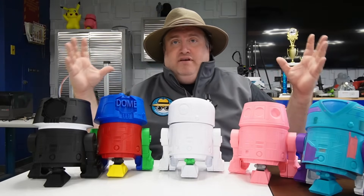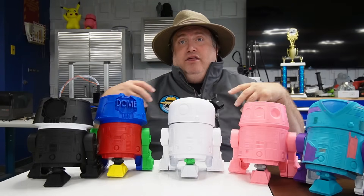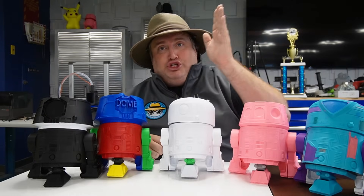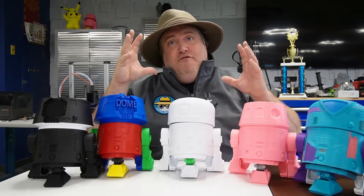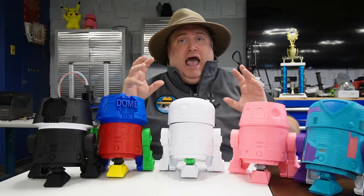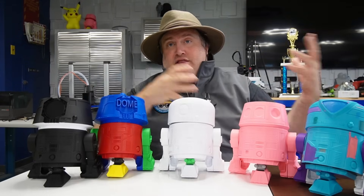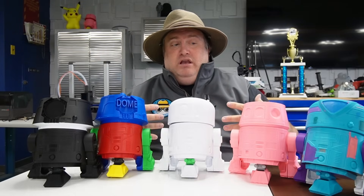In Tinkercad, I broke the droid up into components and put up a kind of Build-A-Bear — but it's Build-A-Droid — presentation in PowerPoint. You choose your parts, add all the parts in the activity, then you can tinker and customize them. From there, it's easy for the teacher, parent, or student to export and bring the files into your slicer, where you'll also learn a bit about the slicing aspect of 3D printing.